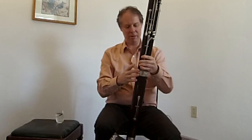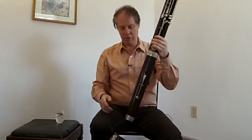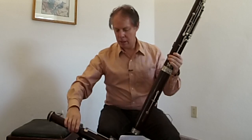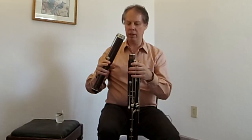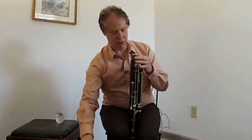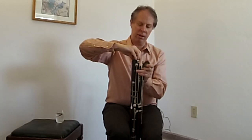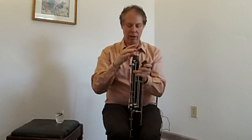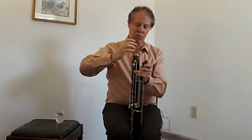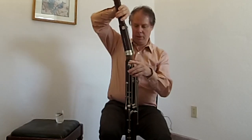We've got three portions — these two are separate and then we put the bottom part on. I'll put some cork grease here before I do that. I was quite amazed when I got this because, knowing how large bassoons are, I was rather surprised that the case was so small.